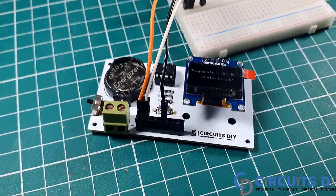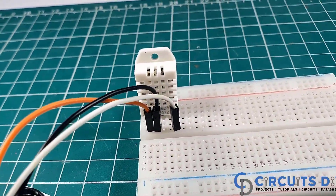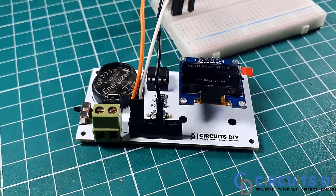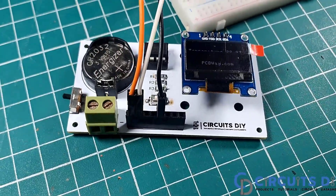Hello, in this video tutorial we are going to make a simple mini weather station circuit by using ATtiny85 and DHT22 sensor. So let's get started.